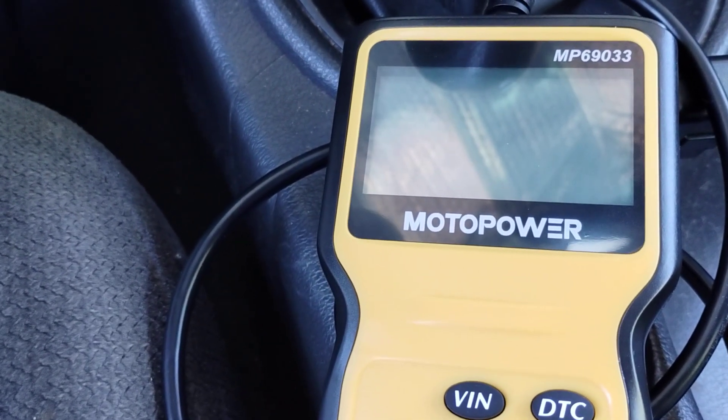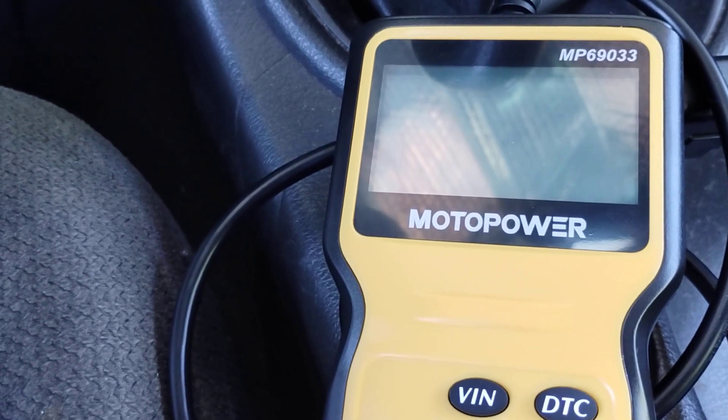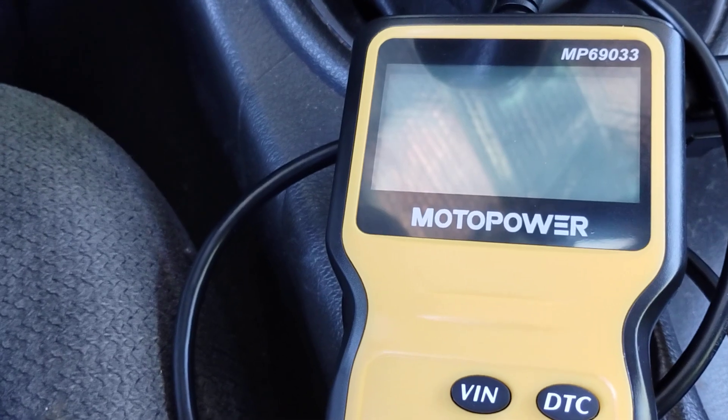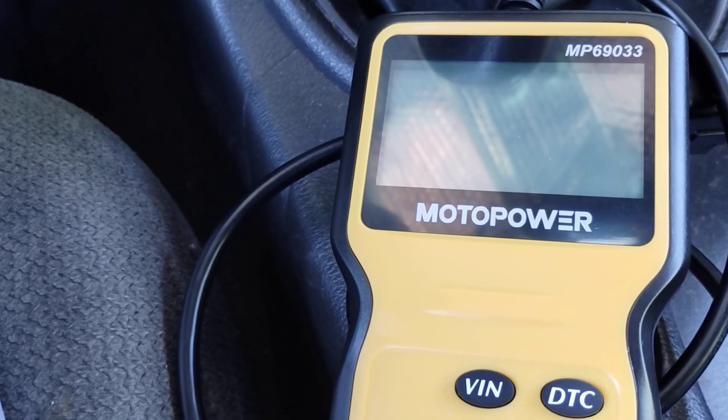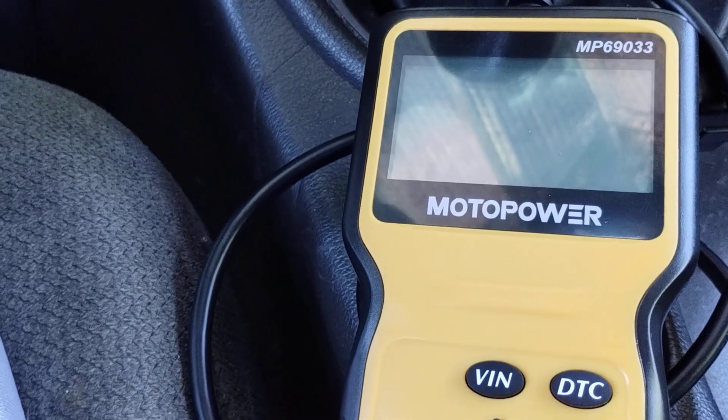I hooked up the scanner and got code P1131, which indicates a lean condition on cylinder bank 1. Cylinder bank 1 on the V6 is on the passenger side, and bank 2 is the driver's side.